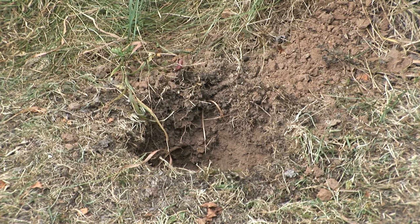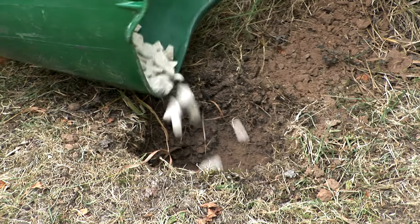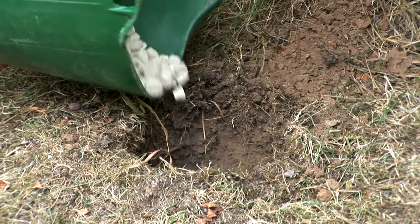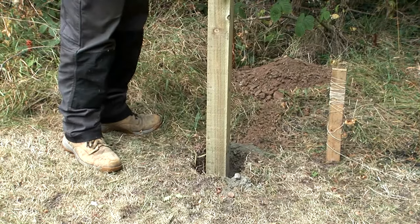When the hole is finished, fill the bottom with about an inch of gravel or hard core. This will help with drainage and reduce the risk of the post rotting in the future. Put the post into the hole.